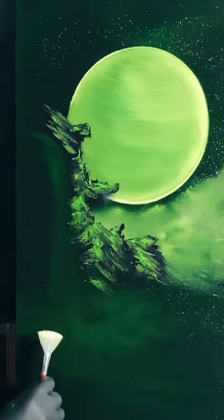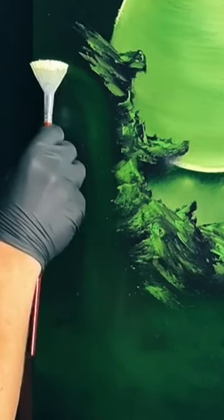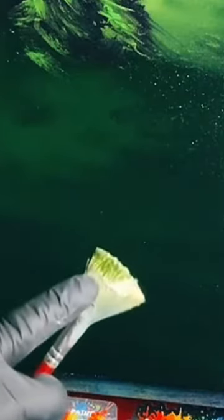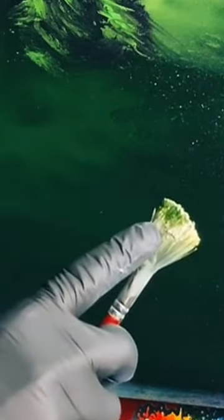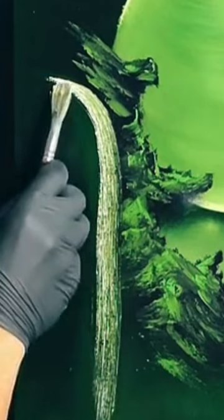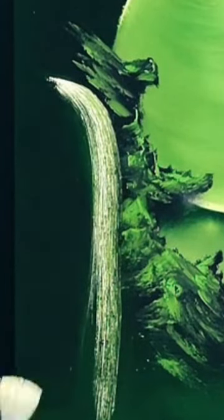It'll start to darken quickly, so do it fast. Here we go — just like that. Look at all the darkness that immediately got onto the brush with one little swipe. Now I'm going to try to use this other corner, keeping the darkness away so we just light up just a little bit.